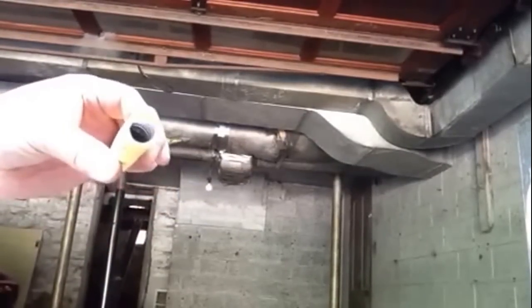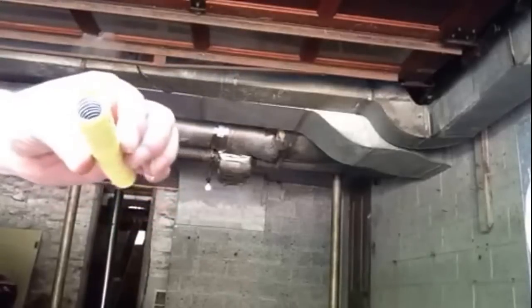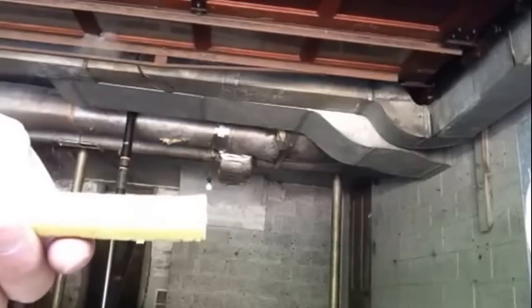Okay, I want to show you how to put your fitting on your stainless steel gas line — CSST. This is a gas type system.